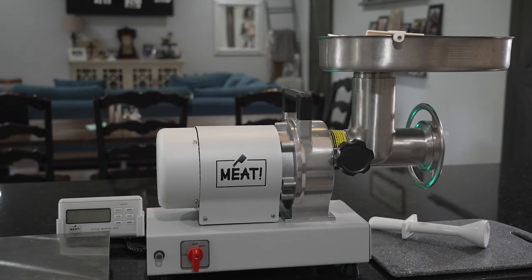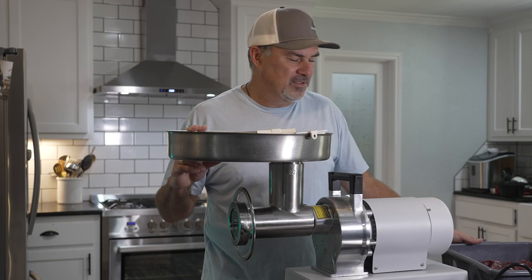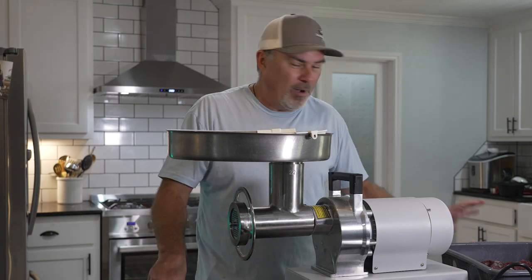We're gonna be showing off my new grinder from meetyourmaker.com, and we'll be grinding some venison. I've got about 12 pounds of whitetail venison.